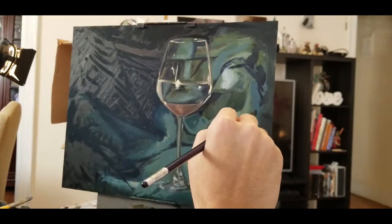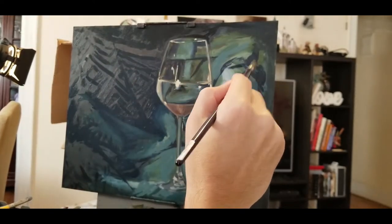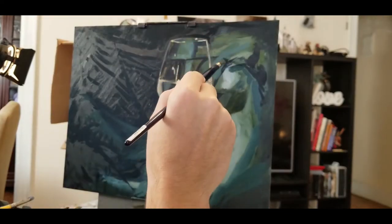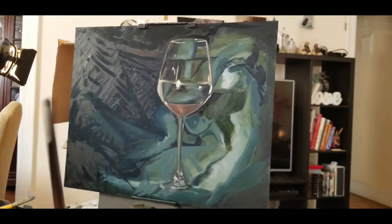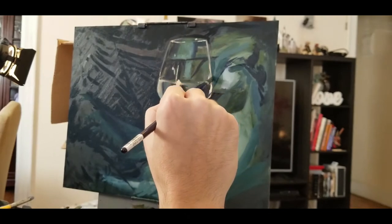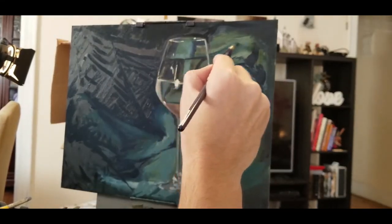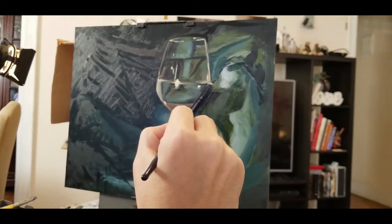Now we want to start dialing in our nuances. That's what I'm doing here — I'm starting to scrutinize sections of the painting, doing a little area at a time and then moving on to the next.